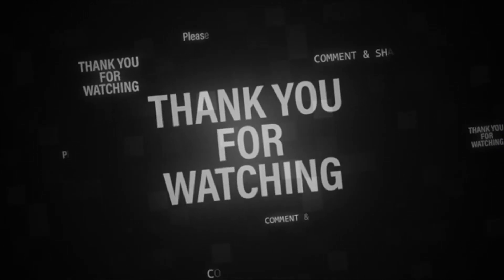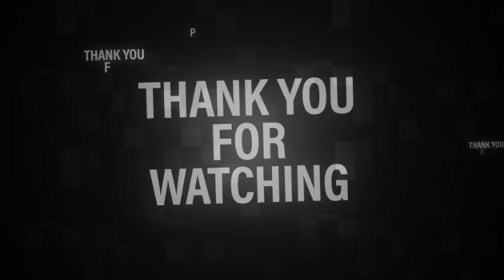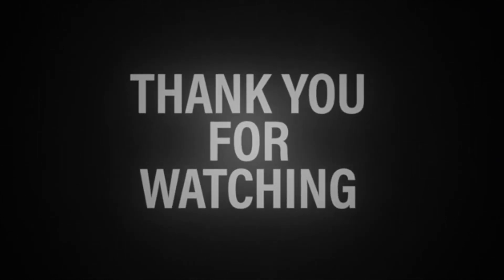I can't wait to hear how you guys feel about this one in the comment section, but that's all we got for this part of the show, and your boy is out. Peace.